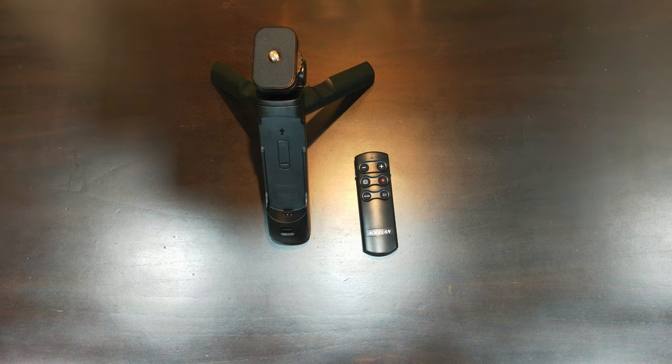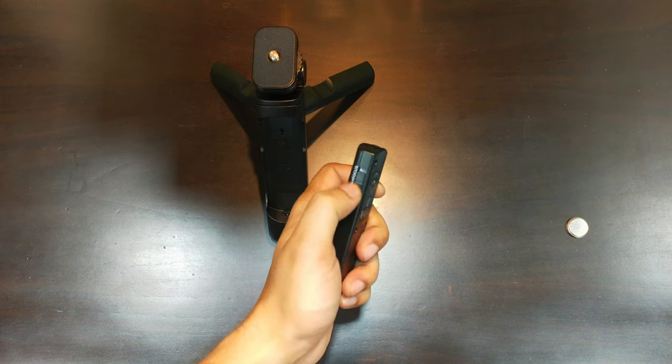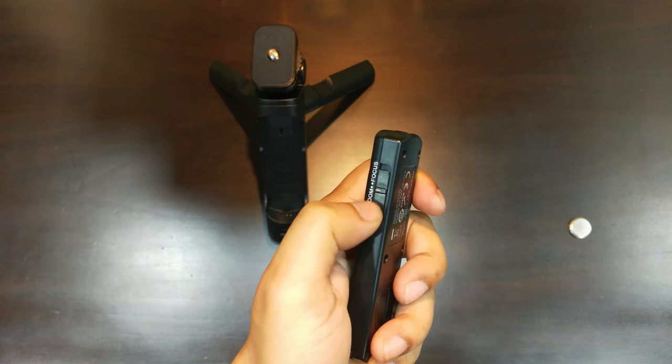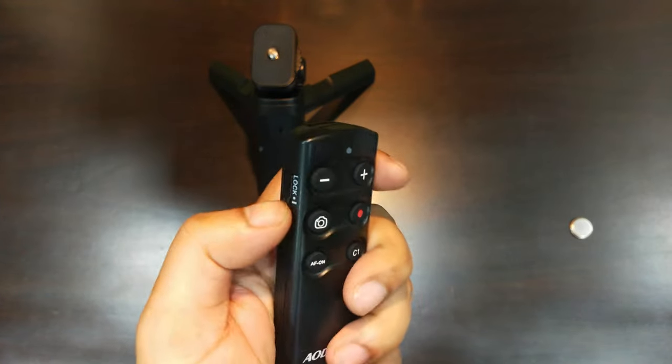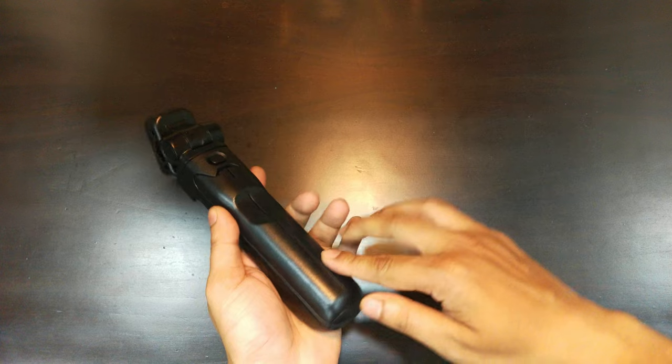Moving to the right, you have your zoom and focus toggle, and on the left side there is a lock toggle which basically turns off accidental presses on your devices.